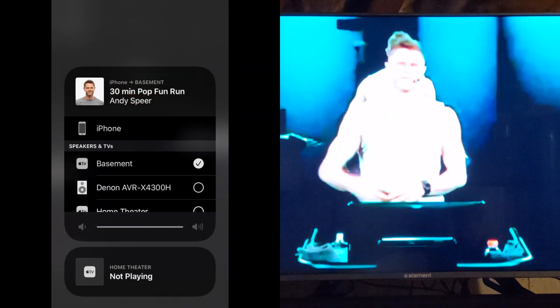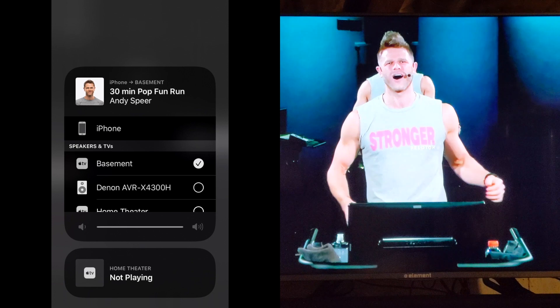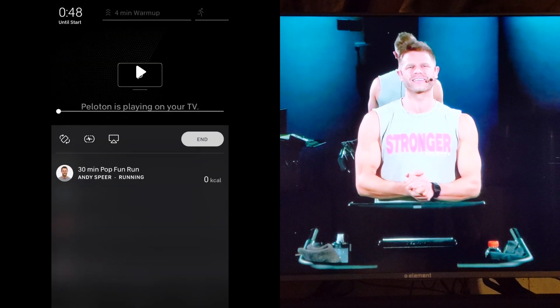A few moments after you select it, your Peloton app will change to a new screen, and the workout should begin playing on your TV.